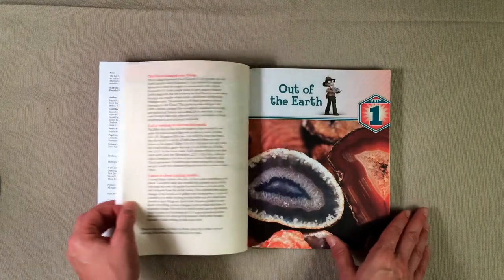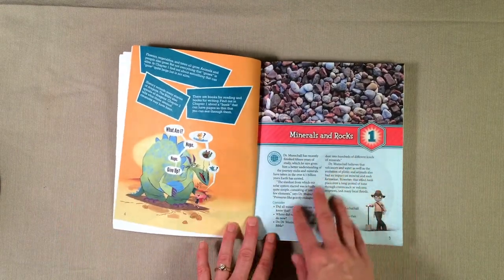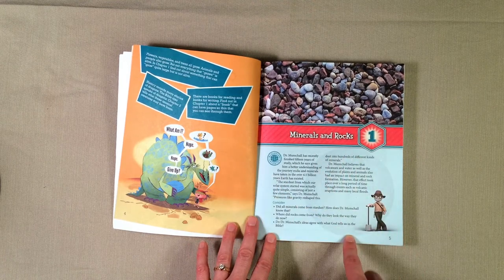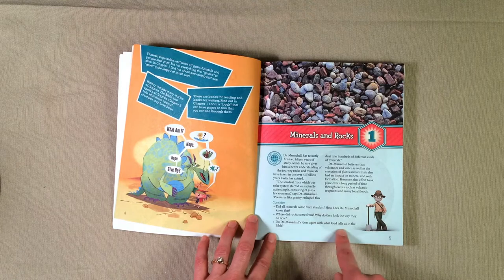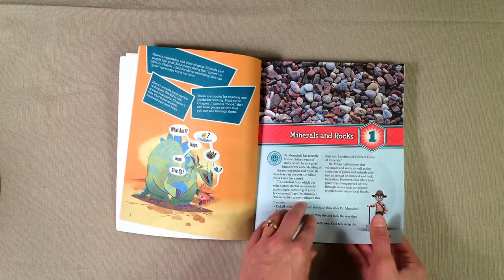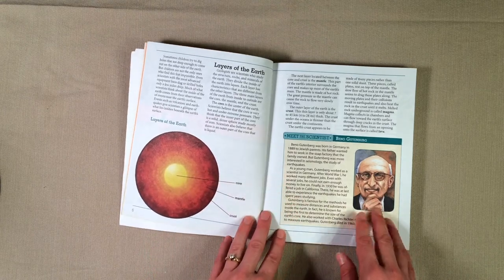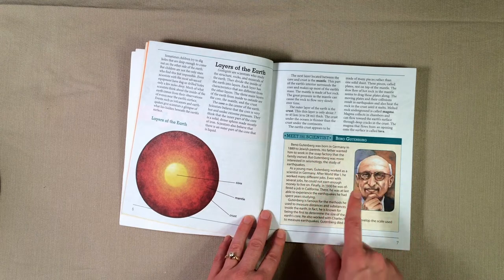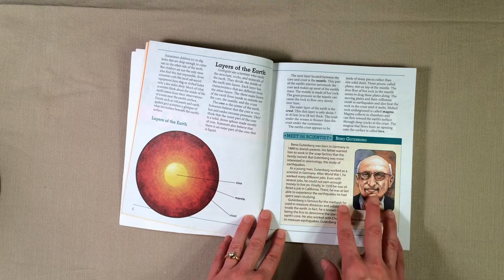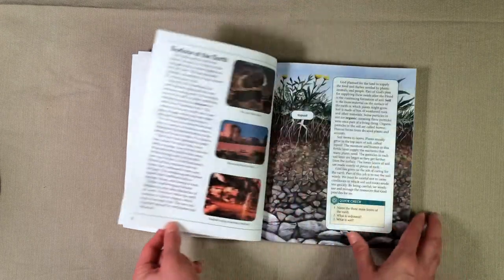I'm going to show you the very first chapter of the book so you can get an idea of what's in here. This is kind of an introduction, and what I really like is it gets my daughter thinking and doing some critical thinking skills right at the beginning of the chapter. We love all of the color in the book — these are very colorful and my children are enjoying that. One of the things I like throughout the book is the Meet the Scientists section, where they get a short biography about different scientists.